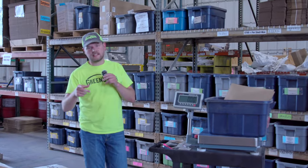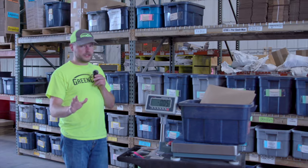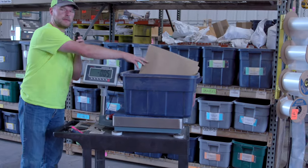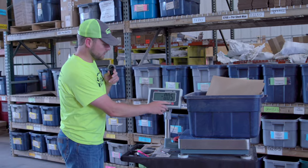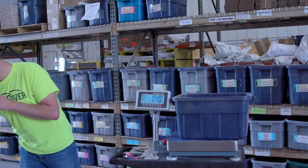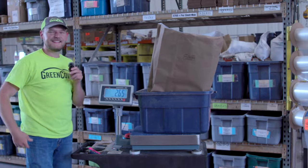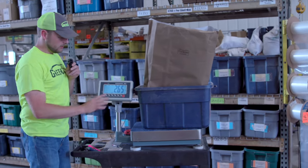All right, so we're back inside. We've got our forage samples and we're ready to take a weight measurement. I've got my scale here. Currently I have a tub sitting on the scale to hold the sample, and I've got an empty bag — the same bag that I put the forage sample in out in the field. I'm going to hit zero to zero this out so we're not counting for the tub or the bag. Now we'll grab our forage sample — this is the loaded sample we took from the field.